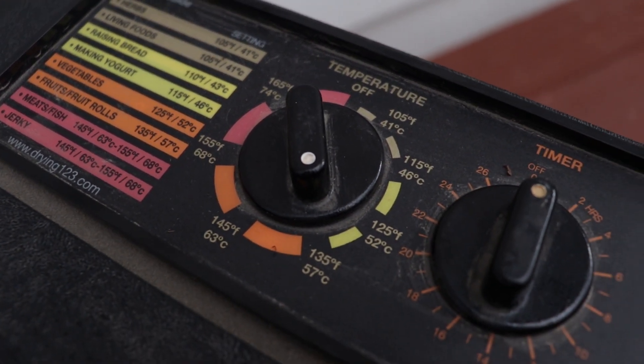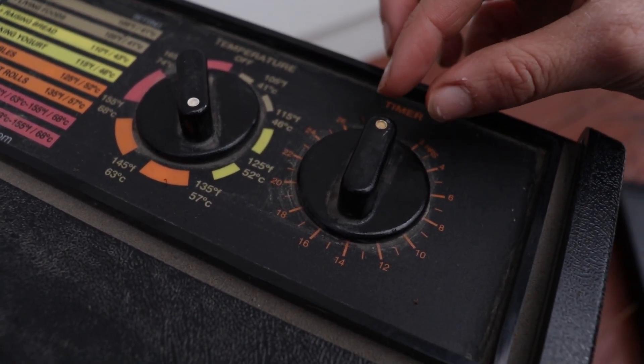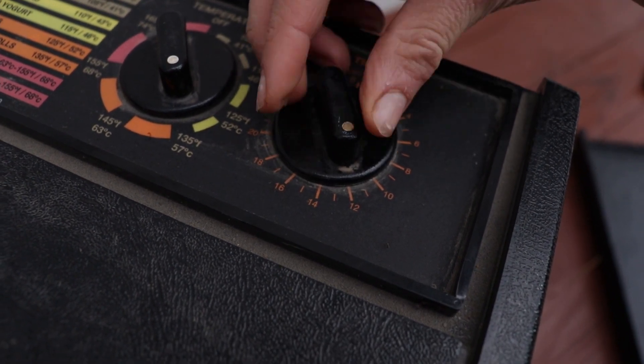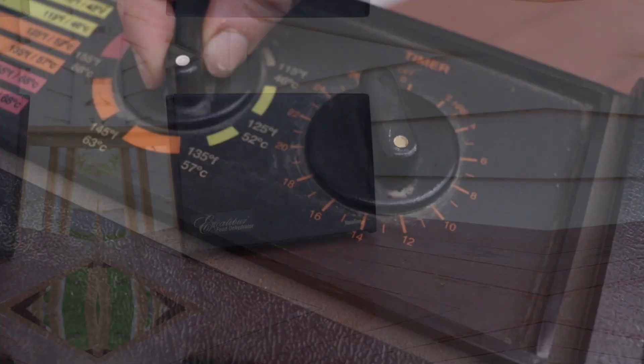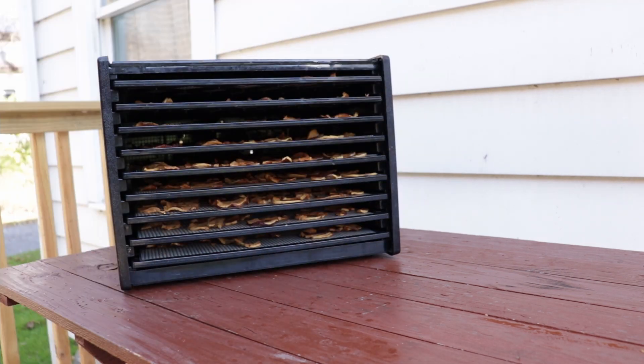For the temperature, you want 135 degrees, and then about 12 hours. As it gets closer and closer to being done, you can taste it. Now, once it's been about 12 hours, remove the lid and we'll take a look at these.